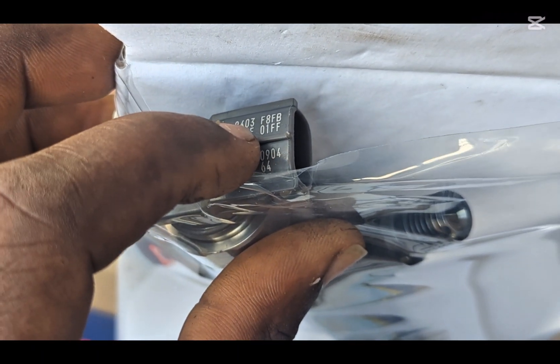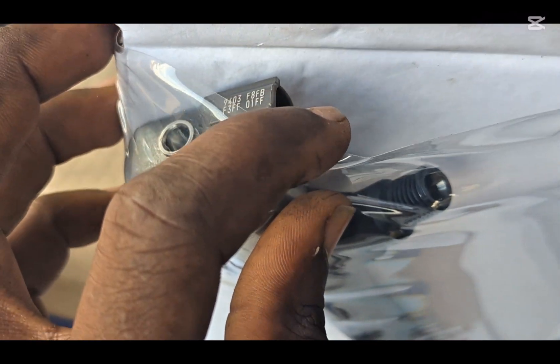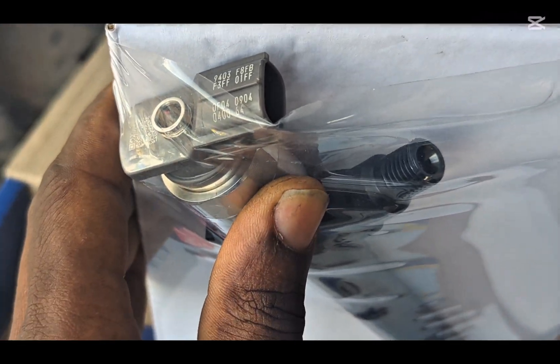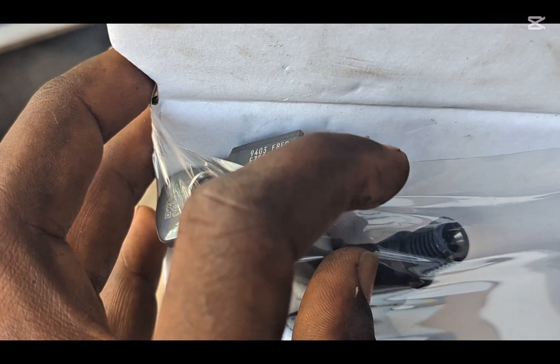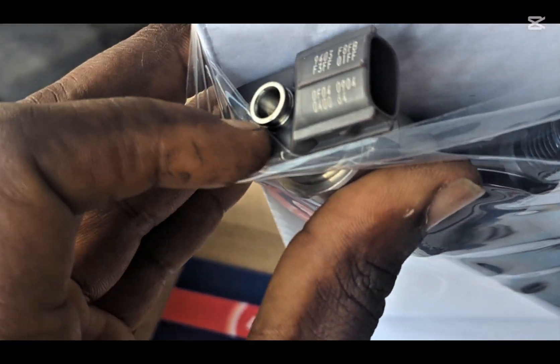This is the number. You're going to start from this side — the 9403 side — then continue to the F side, then come down and continue. Some machines provide boxes for you to fill in, but this one is a little different, so you just continue to type from left to right and input everything.